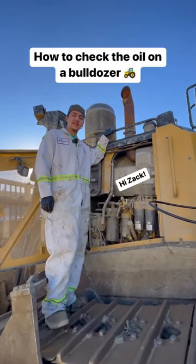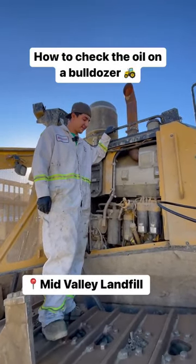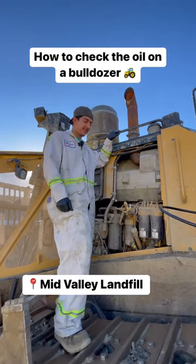Hello team, I'm Zachary Valdivia of the Daffin Services. We're down here at the Mid Valley Yard, Lampo. And I'm going to show you the basics of how to check your oil on a dozer.